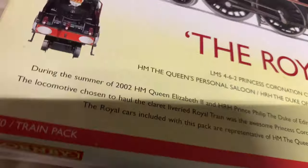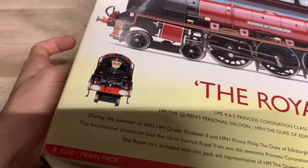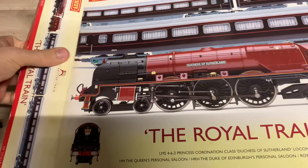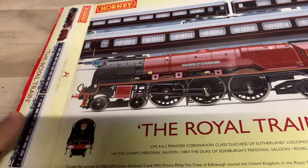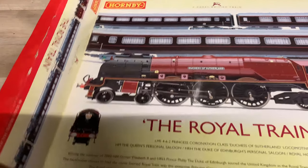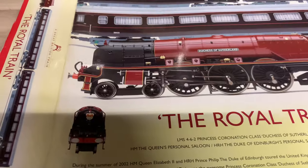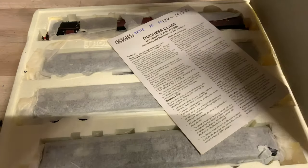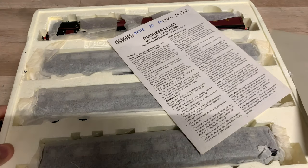We need to open her up and have a look. I'll open the flap at the end. I haven't had her out of the box yet — I did open the box briefly for a look, but this will be the first time she has ever been out of the box. We can lift up the white flap and see the loco at the top.